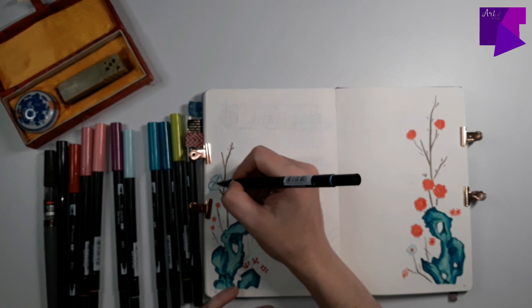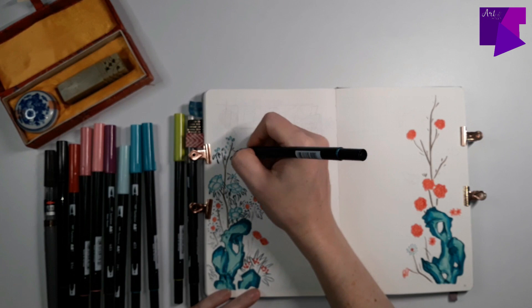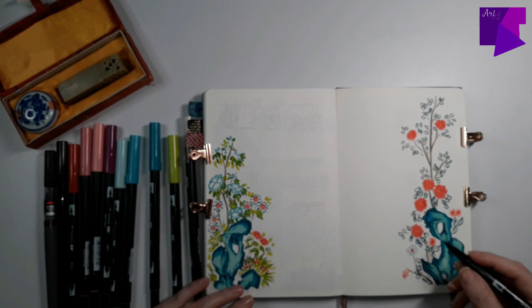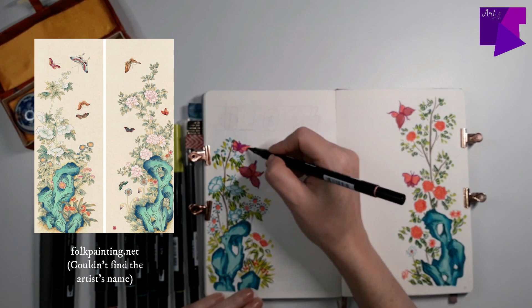You'll also see me drawing lots of flowers, trees, and mountains. I think that's because of my background when I studied Chinese painting in Taiwan. Although my flowers look nothing like peonies, which are the traditional symbol of wealth, respect, and high economic well-being. I didn't draw any birds, but I did draw some butterflies because they symbolize a happy marriage, which is why they were used for decorating bedrooms of newlyweds or for wedding ceremonies.